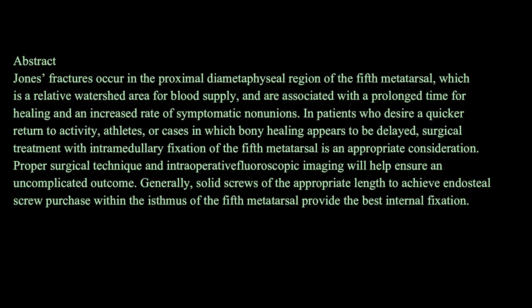Abstract. Jones fractures occur in the proximal diametaphysial region of the 5th metatarsal, which is a relative watershed area for blood supply, and are associated with a prolonged time for healing and an increased rate of symptomatic non-unions. Surgical treatment with intramedullary fixation is an appropriate consideration, and solid screws of the appropriate length to achieve endosteal screw purchase within the isthmus of the 5th metatarsal provide the best internal fixation.